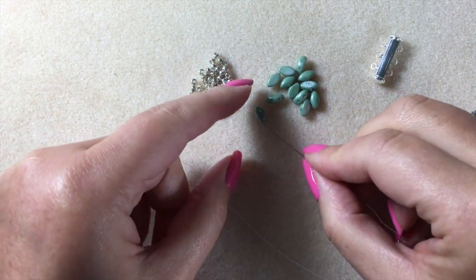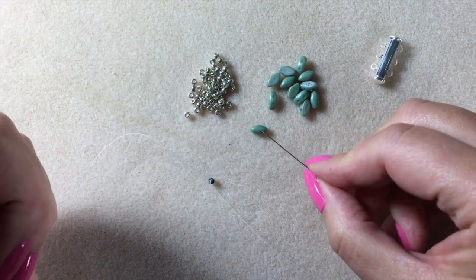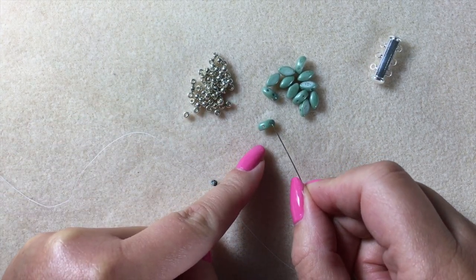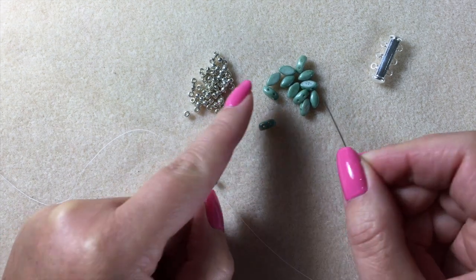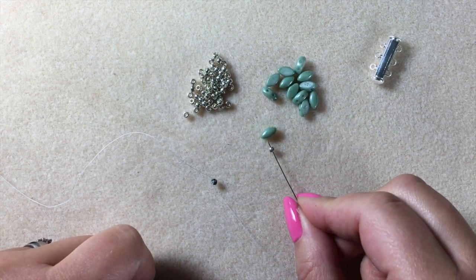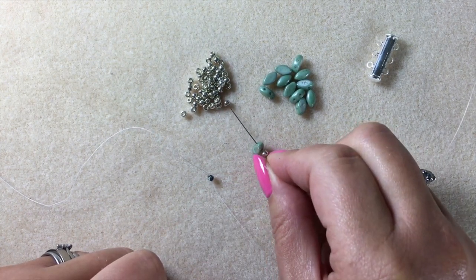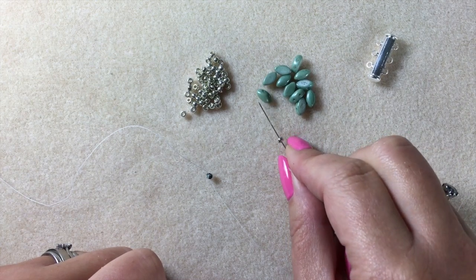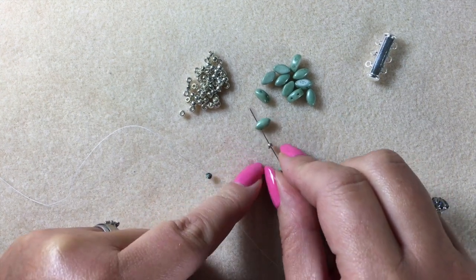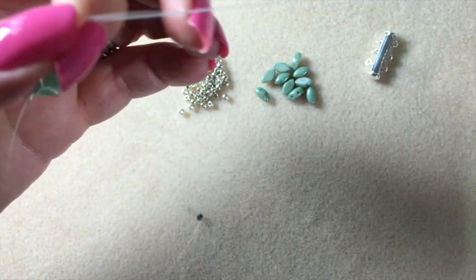When we use the iris duros we're going to be using them horizontally. We're going to have a left-hand hole and a right-hand hole, so I'll be referring to left and right. We're going to start by picking up one Miyuki 8, come up through the left-hand side of an iris duro, another Miyuki, making sure your iris duros are sitting the correct way with the right side facing you, then come up through the left-hand side of your second iris duro and one more size 8, and let them drop down to your stopper bead.